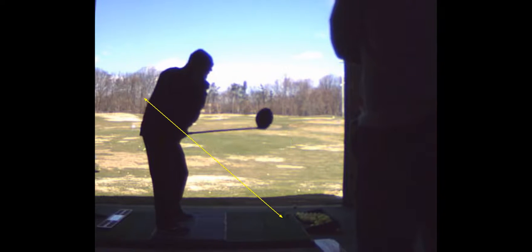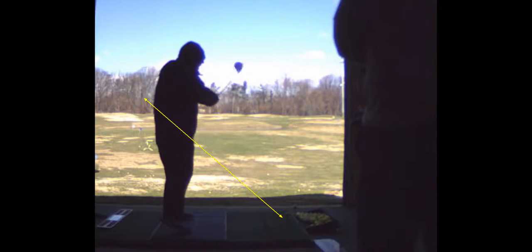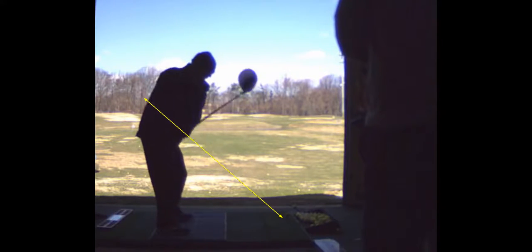What we did, Chris, is we established an on-plane takeaway where your hands stay on the yellow line, the shaft stays to the outside of the hands, and then we're going to go up to the top of your backswing where your left arm is right across your chest, and then you're just going to drop the club under. You're going to think tilt and exaggerate that. You're going to practice that figure-eight loop, and then swing it out way into out, working on a big loop.